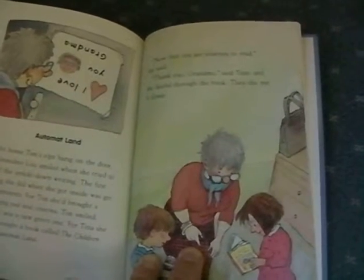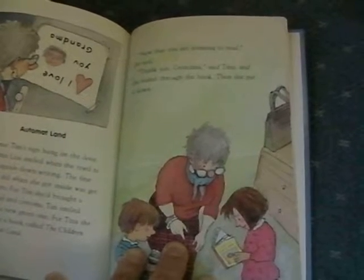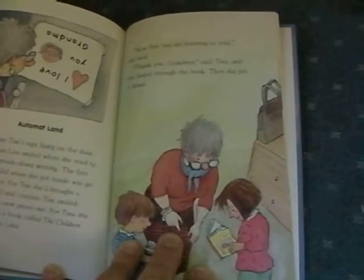"Now that you are learning to read," she said. "Thank you, Grandma," said Tina. And she leafed through the book. Then she put it down.